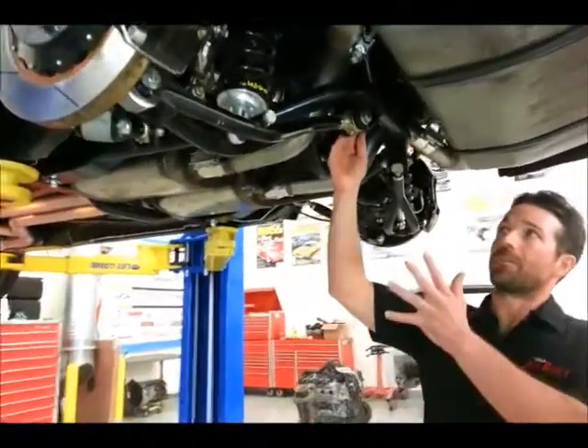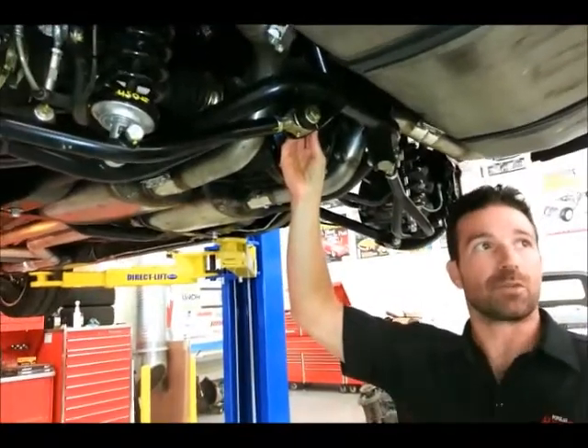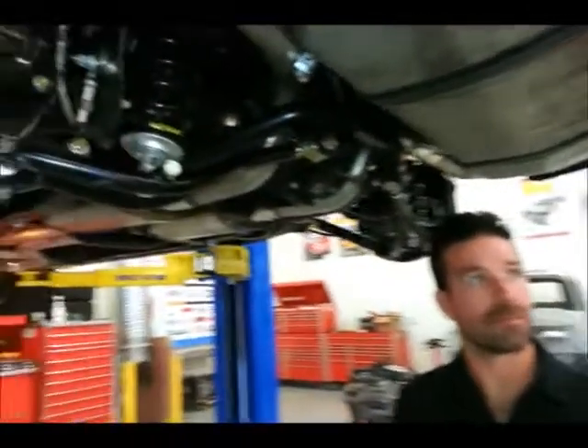It looks to be a lot of pieces and parts under here, but really you drop almost a hundred pounds off of a standard solid 12-bolt and four-link. That is correct, in terms of unsprung weight. By doing that, we get to greatly increase the ride quality.